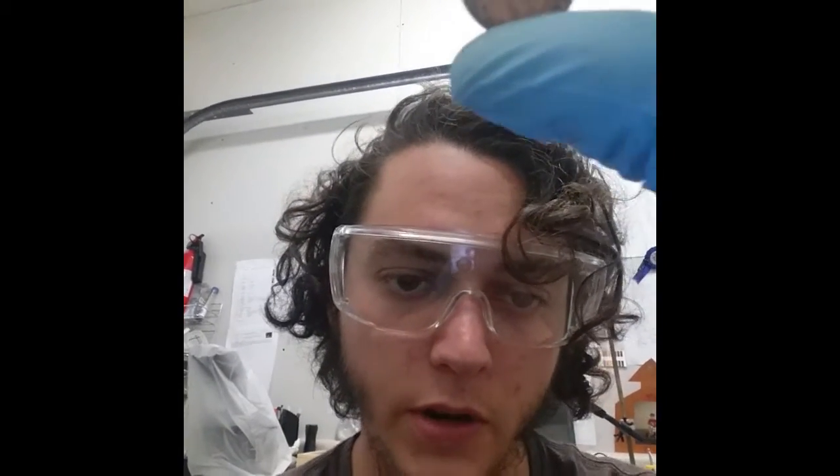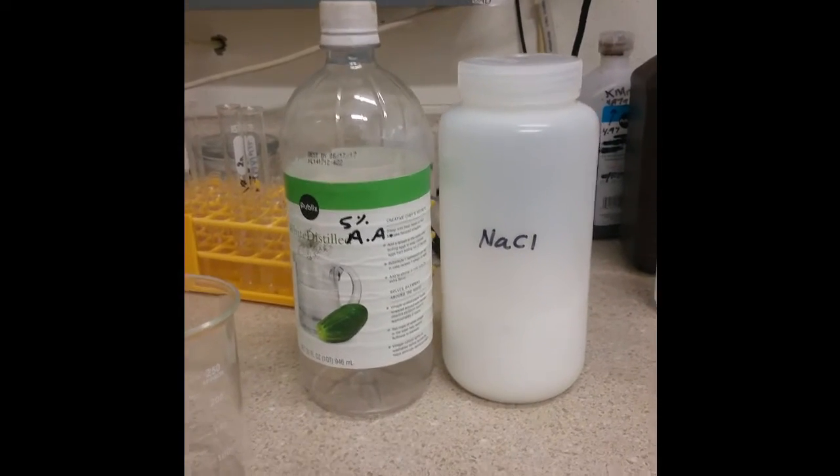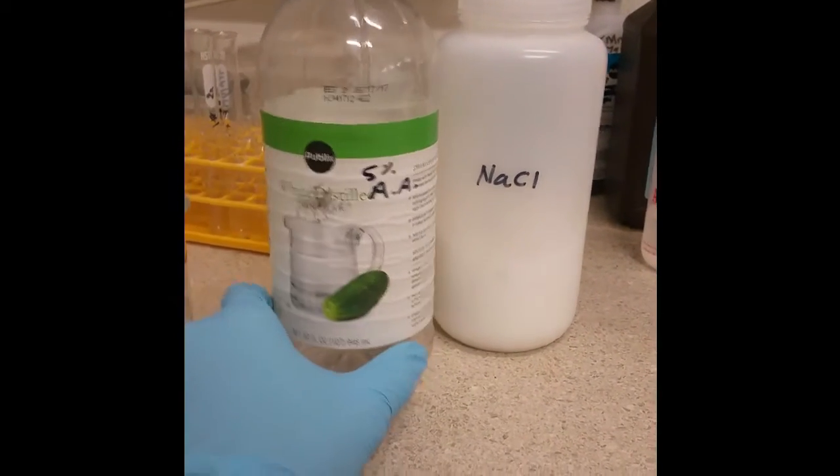By conducting a current through it. The first step is to actually clean the penny, and I figured I would throw in the cleaning step because it's just useful to know, especially if you don't have super clean pennies to work with. So a very useful way to clean a penny is with just your plain old white distilled vinegar, acetic acid, which you can get from any store.